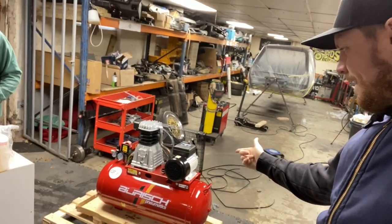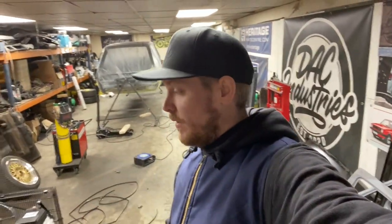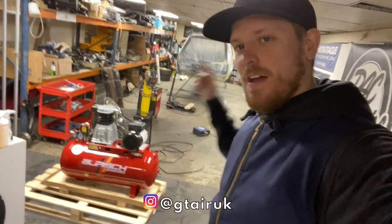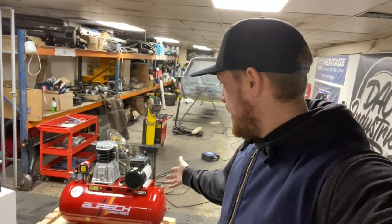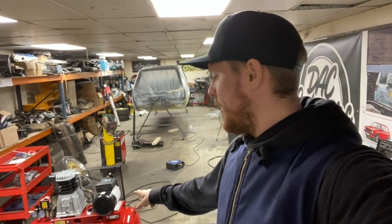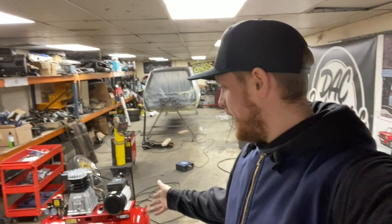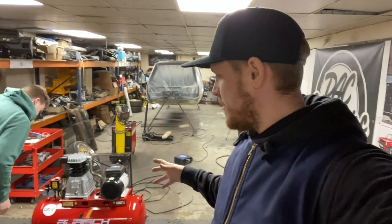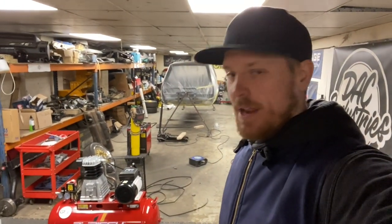We're just getting partway through bagging and tagging the old Mark 1 and we've had a little delivery turn up - a new compressor. I've been talking with the guys from GT Air for quite a while now, went over for a meeting the other day, and yeah - I'm now working with GT Air, who have very kindly loaned me a compressor to get me by because mine blew up a few weeks ago. GT Air supplied me with a Burrish compressor, 90 litre, and in theory it should do everything we need it to in here.